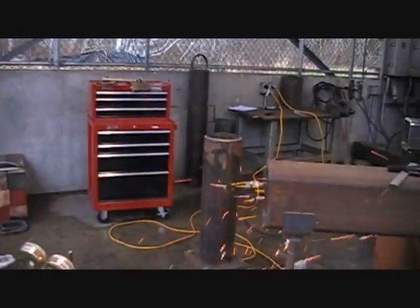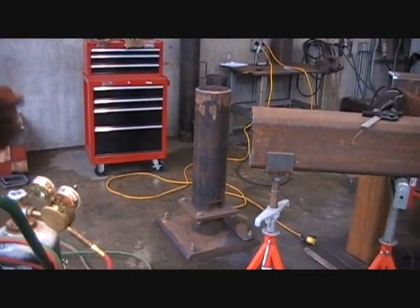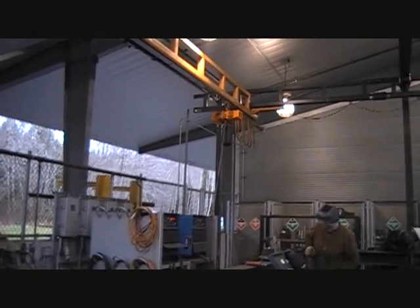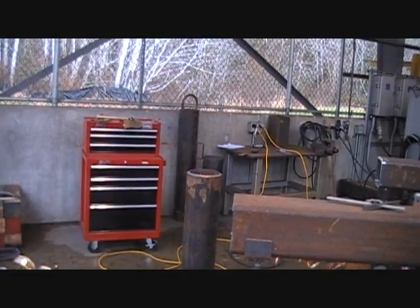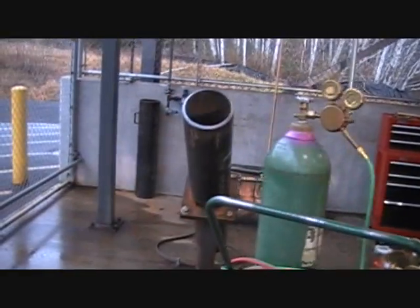We have several fixed stations where we have pipe-to-column connections. What the guys do is pick up sections of 8-inch schedule 80 pipe with the one-ton crane over there, bevel both ends of the pipe, bring them over and bolt them up in a 2-G position, and weld the pipe off — going over here with the 6-G position.